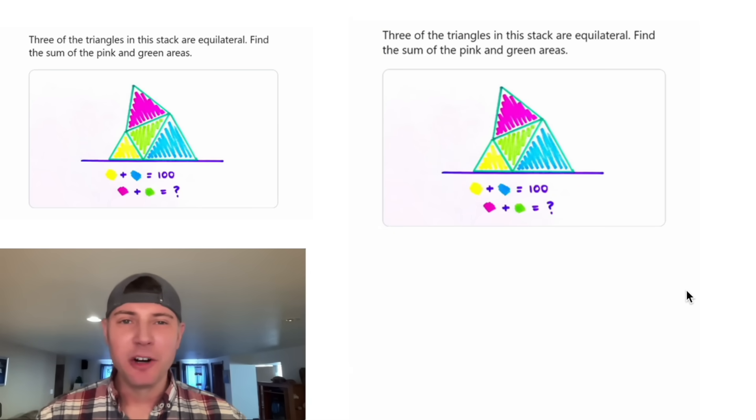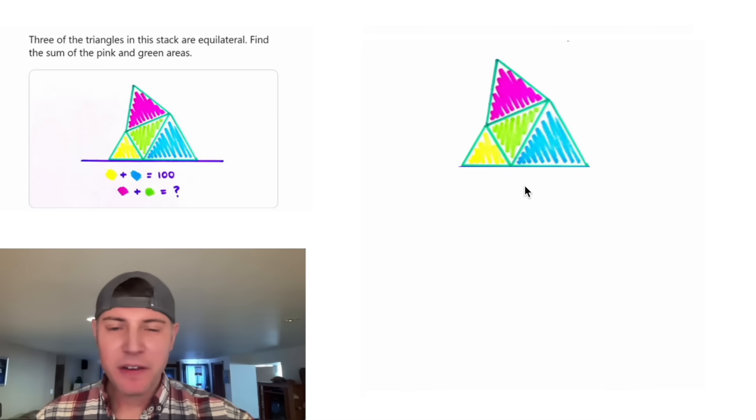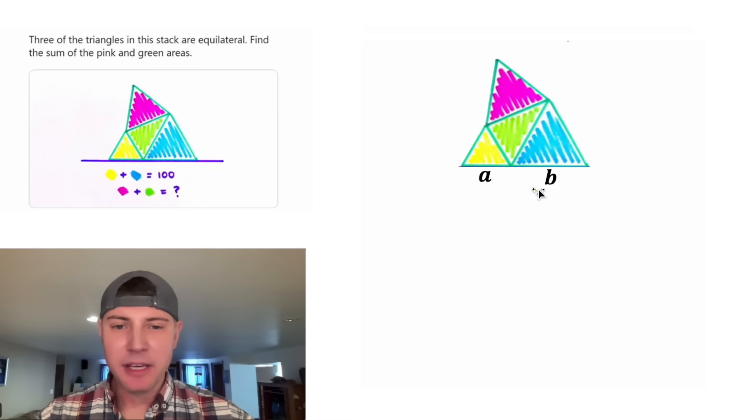If you wanna try this one on your own, pause it right now, because I'm gonna solve it in three, two, one. We're given three equilateral triangles, but all three have different side lengths. So let's call the side lengths A, B, and C.